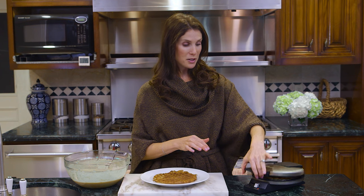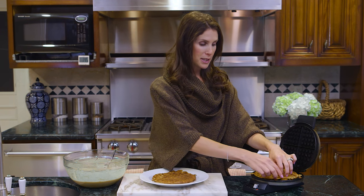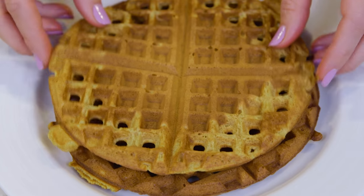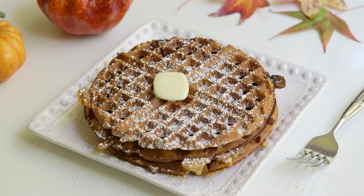So my waffle is just about done. I'm going to grab it with my bare fingers because I'm feeling pretty brave today. If I weren't serving these right away I would stick them in a 200 degree oven to keep warm on a baking sheet, but these also freeze really well so I love making a big batch of them and sticking them in the freezer. That way during the week my kids have something homemade to eat. So there you have it — that's all there is to making these really delicious pumpkin waffles. Let me know in the comments below if you guys want to see more pumpkin recipes, and I will see you guys next time. Bye!